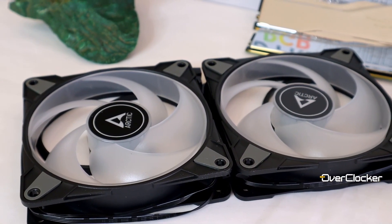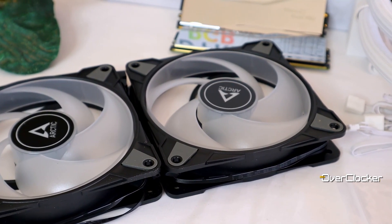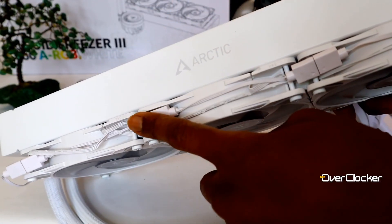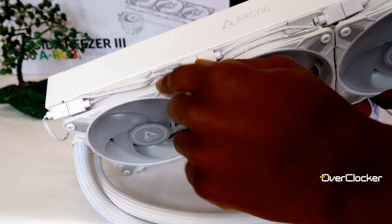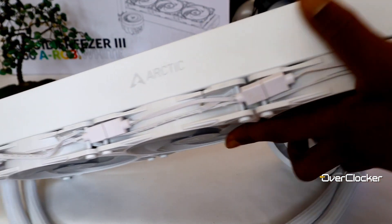Before performance and all that stuff though, let's consider the visuals and the installation process. As with most recent AIOs, the fans are pre-installed, making it a lot easier to get up and running. The fans, unlike on recent AIOs I've tested like the Corsair IQ Link or the Gigabyte Water Force, use traditional cables as opposed to magnets or other simplified link systems — a small gripe but not much of an issue, especially if it means a more affordable cooler.